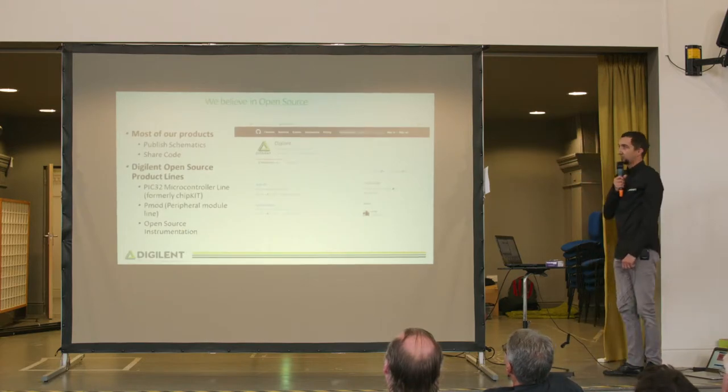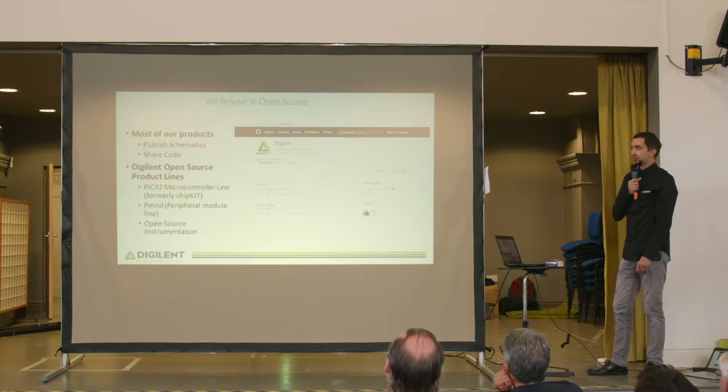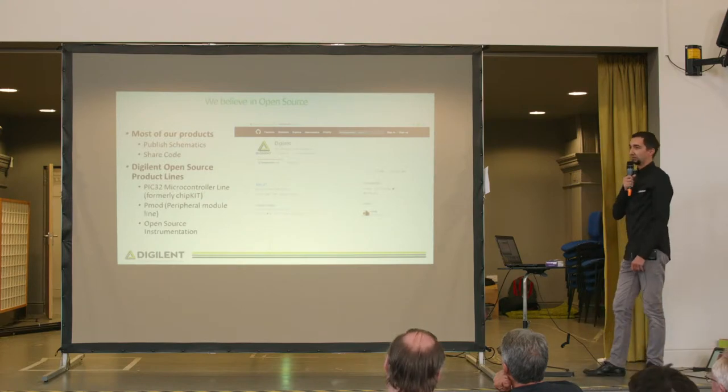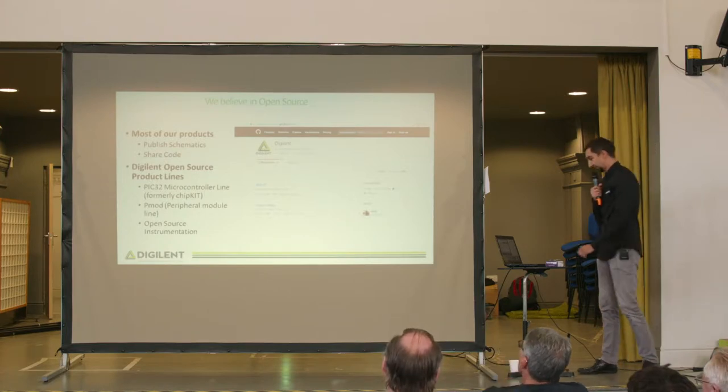We believe in open source. For most of our products we publish the schematics and we share our code on GitHub. Some of the product lines that Digilent has that are open source are the PIC32 microcontroller line — you may have heard about them under their previous name, Chipkit — the PMOD peripheral module line, and the open source instrumentation.